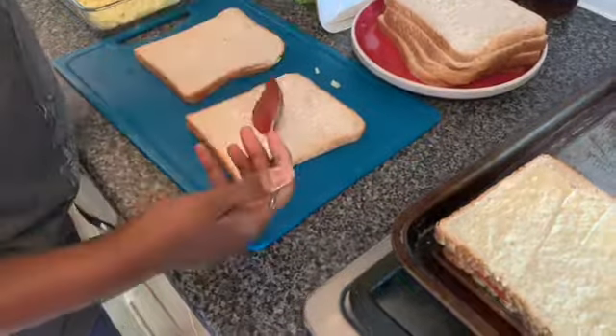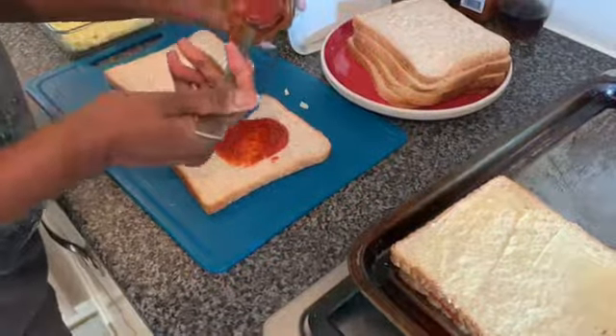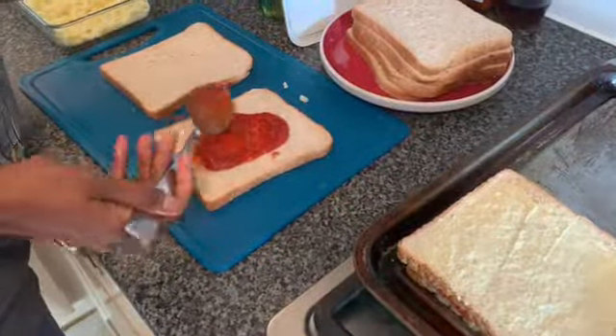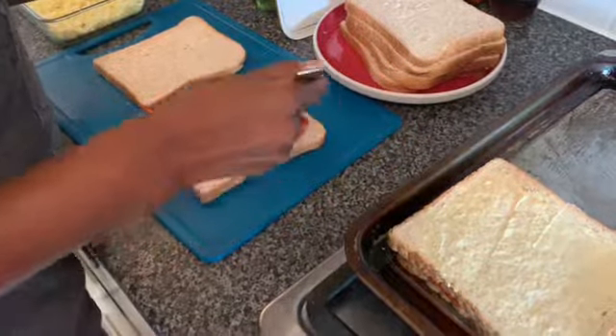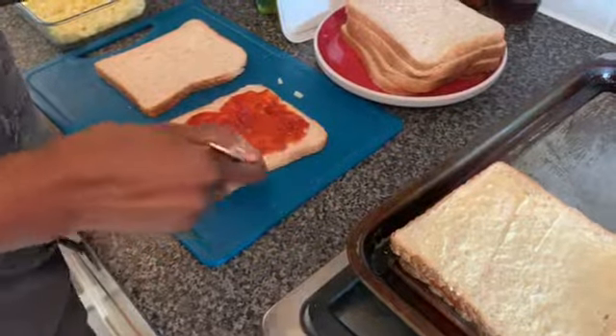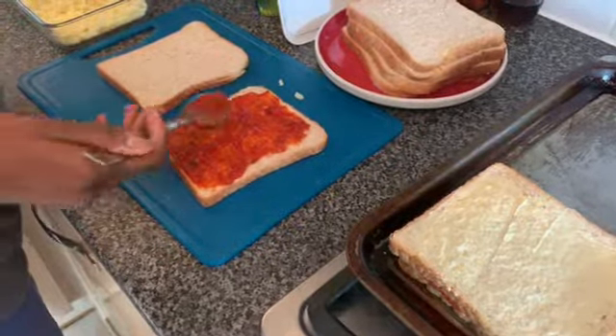We'll pause and bring you back just before we put these in the oven. This pizza base sauce smells really nice — it's amazing what you can do with sauces. If you don't know, you don't know.